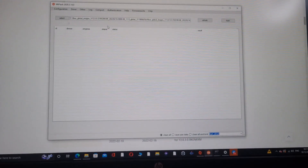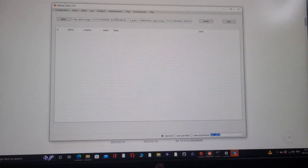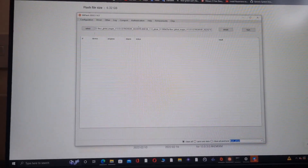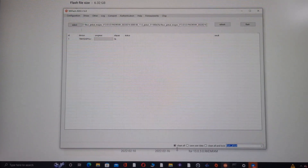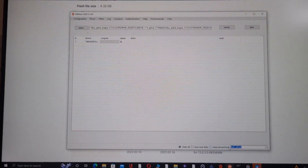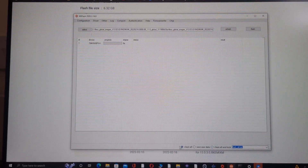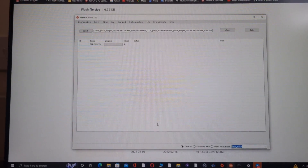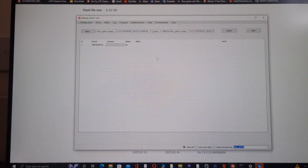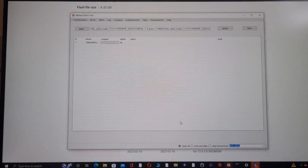Connect your phone to your PC, then refresh — you're going to see it appear. Click on 'Clean All'. Do not press 'Clean All and Lock' — that will lock your bootloader. Just click the first option, 'Clean All', and flash it. It will take five to ten minutes — do not do anything, do not disconnect it, it will break your phone. It will show an error at the end because your bootloader is unlocked — that's not an issue. After about five minutes it's going to show the MIUI logo.